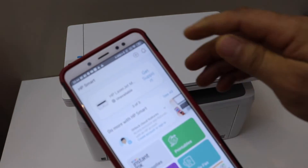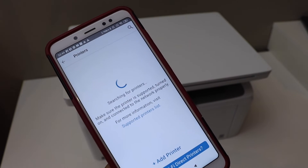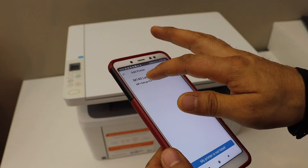In the app, click on the plus button on the top and wait for the printer to appear. If you don't see your printer, click on the add printer button and you should be able to see your printer. Select it.